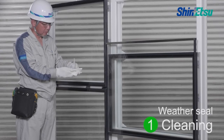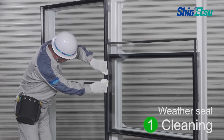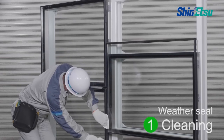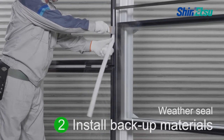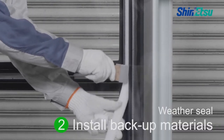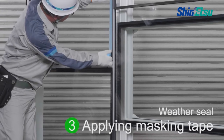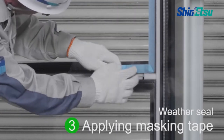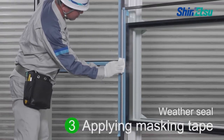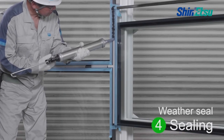Let's see the series of application procedures. First, clean the adhesion surface. Install backup materials. Apply the masking tape. Do not use the primer for glass-to-glass bonding. Press the sealant into every corner of the joints.